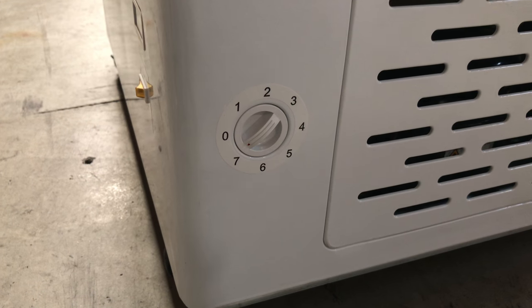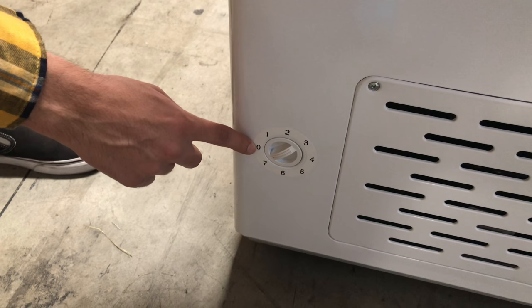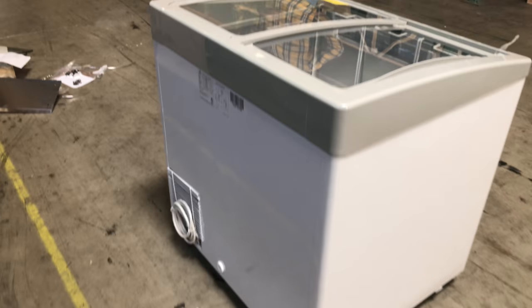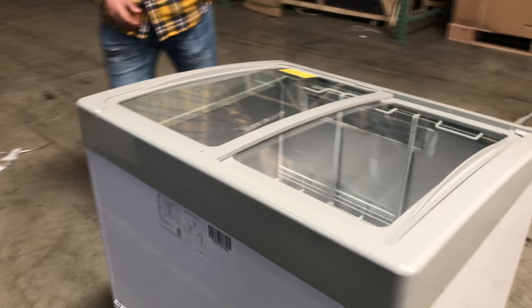Over here on the side, there's a switch that's marked 0 to 7 — pretty much a dial to control the temperature of the unit, depending on if you want it cold or not as cold. 7 will be the coldest, and 0 will be the least cold.